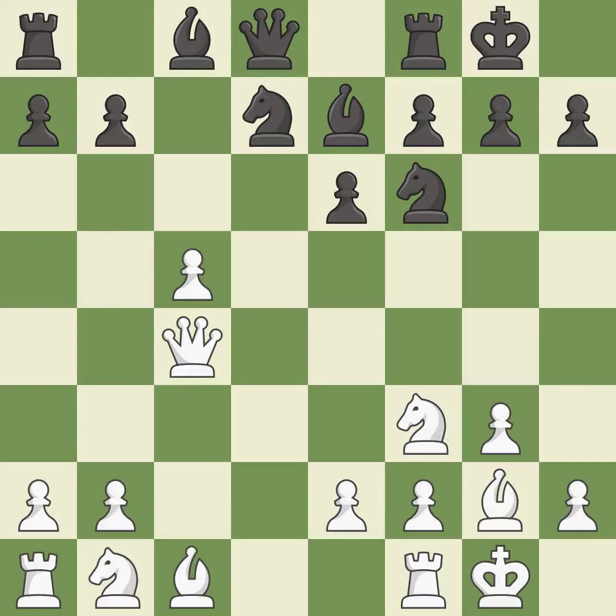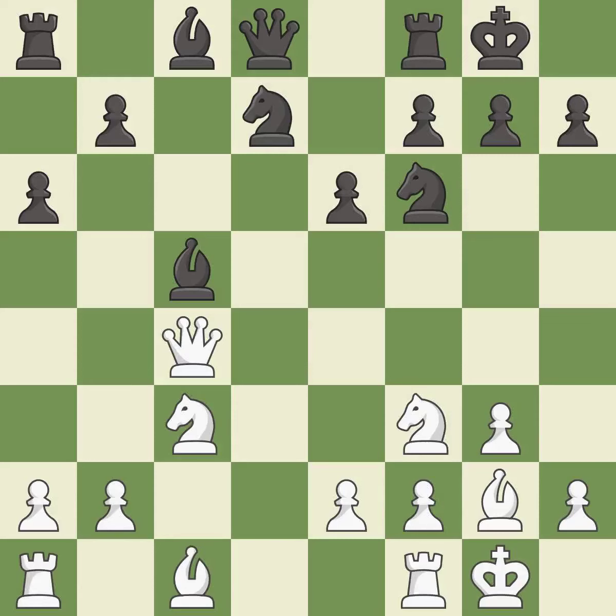It is good. Takes back — it is best. This activates a knight by developing it off of its starting square — it is good. This threatens to kick a queen.